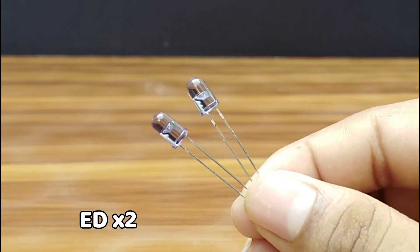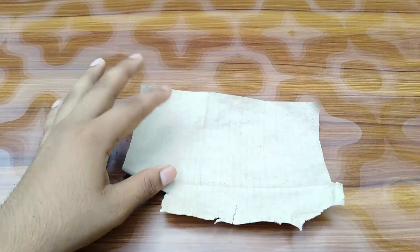First, you need two IR LEDs. Grind them with a grinding paper.